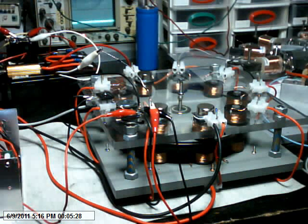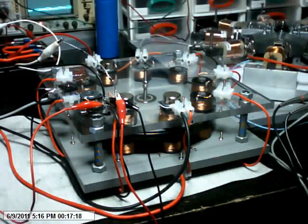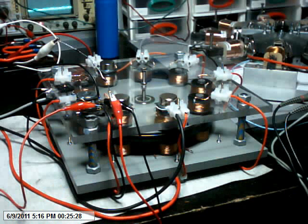Hello everyone, to those who are following the Romero Muller motor replication attempts by us hopelessly devoted to this over-unity concept. Here is my Muller motor, or replica of the Romero motor. I've just started it up and it's running at only a few hundred RPM.